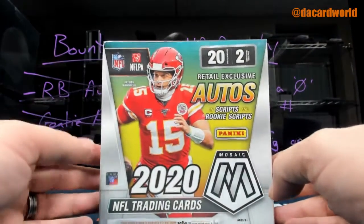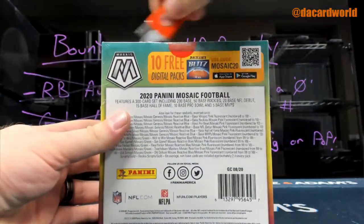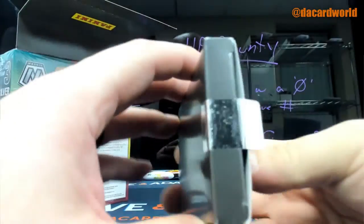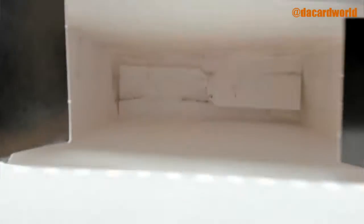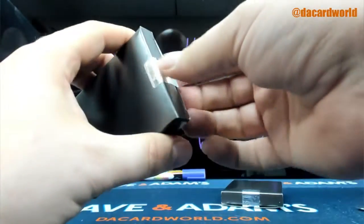Alright man, what we got here is some Mosaic. One of the great things about the Walmart ones is they basically put two boxes together. Look at the inside - you can see where they bang around. Thankfully Mosaic is a very hardy card and difficult to damage.